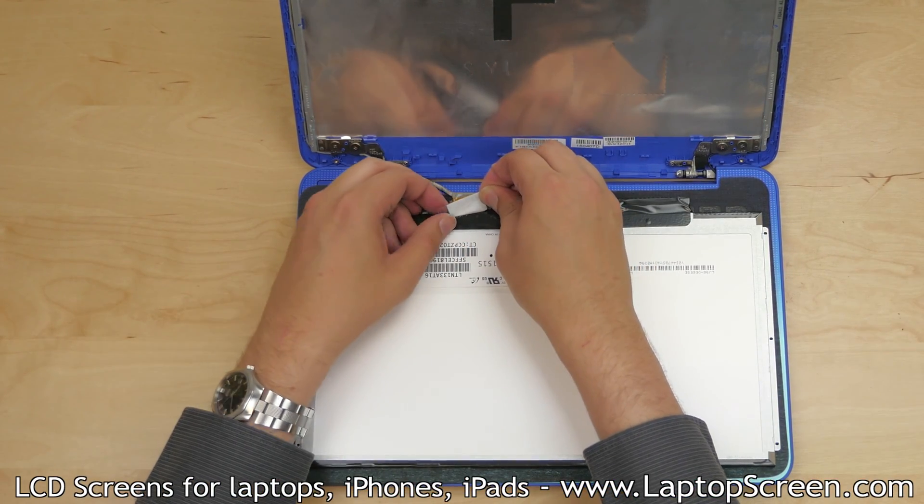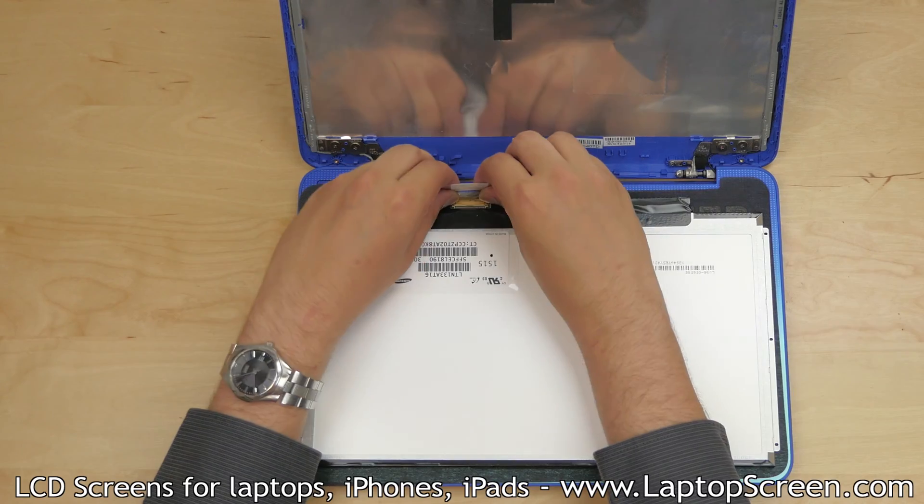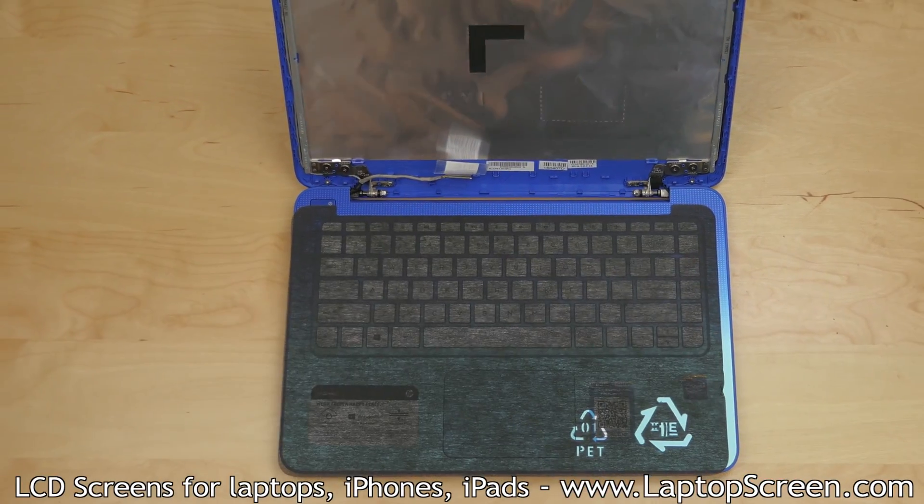Peel the clear tape securing the video connector, and using both hands, slide the video cable out. Set the old screen aside.